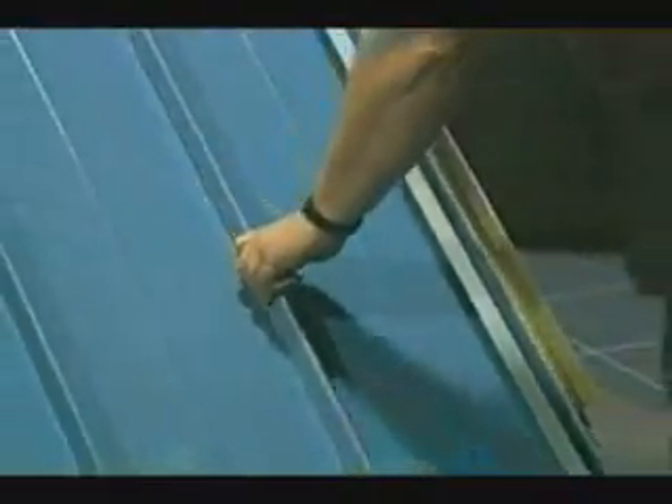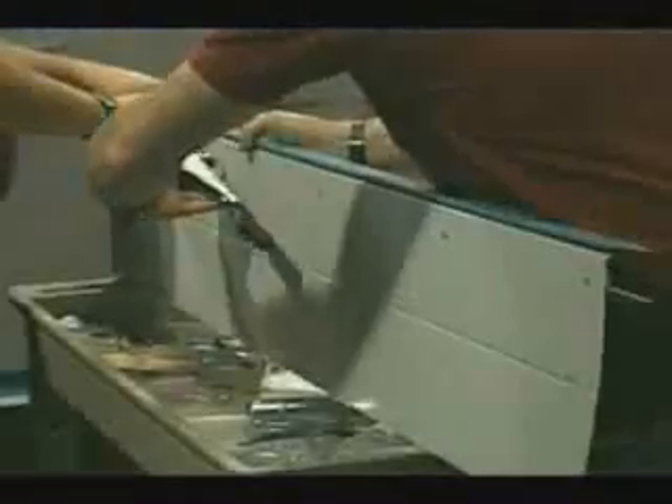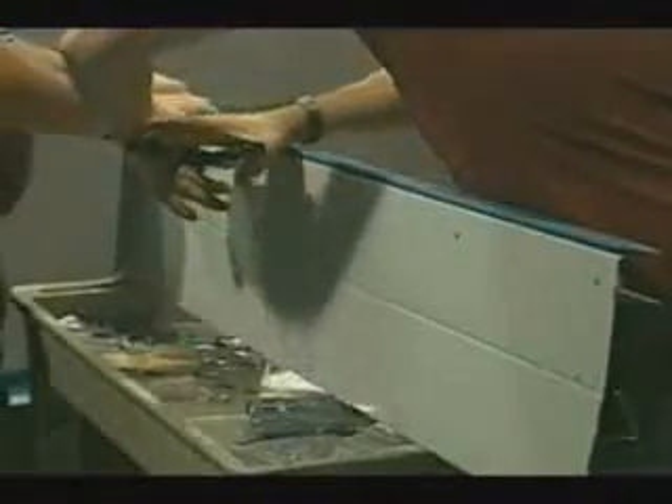We will now continue on with the balance of the panels towards our ending gable. The ending of the panel follows exactly the same procedure that we used to start our panels. At this location, the Z is fastened to the panel using pop rivets installed through the Z, the caulk tape, and the panel.